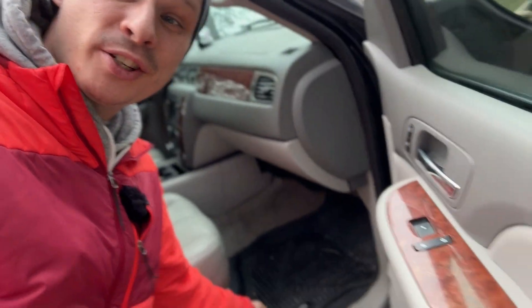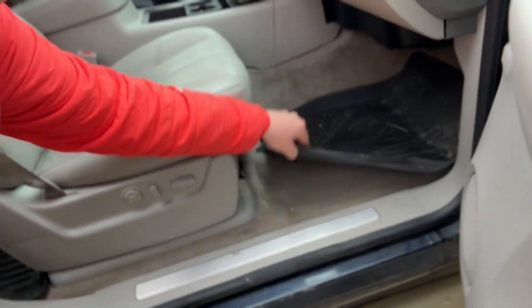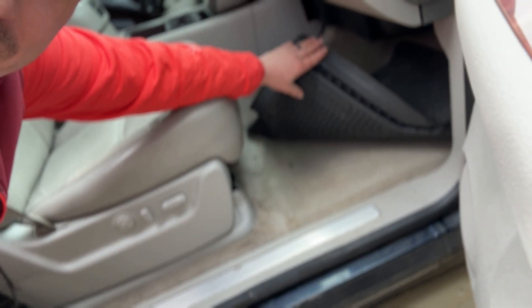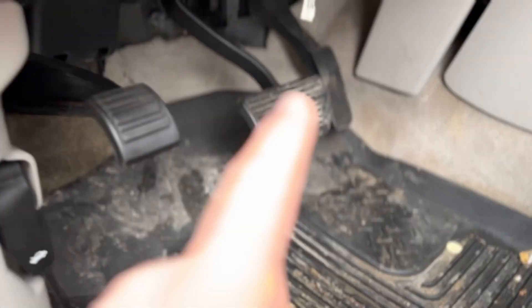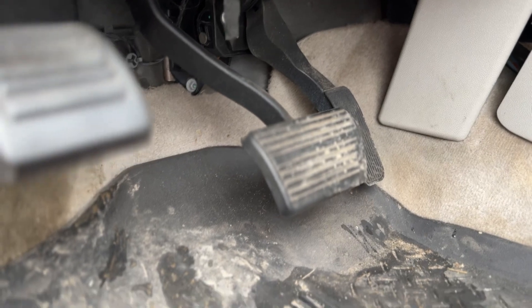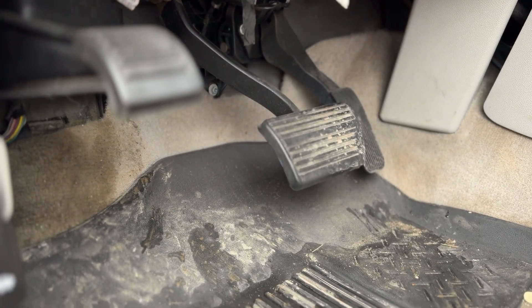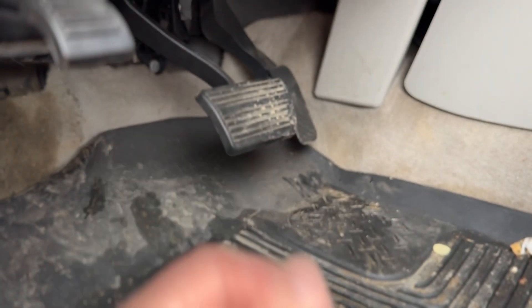Another thing these floor liners do really well is not sliding around. Because they are custom made to each vehicle, they don't really slide around, and that is assisted by a bunch of little prickly things that poke down into the carpet — they don't damage the carpet. It's actually kind of dangerous to have floor mats that slide around, especially in the driver's seat, because many floor liners can get up onto your brake pedal or acceleration pedal. Because these are such a custom fit and made of really thick, rigid material, that really isn't an issue.